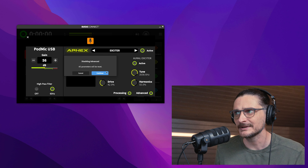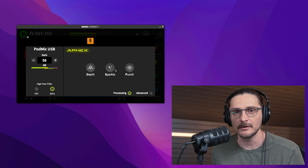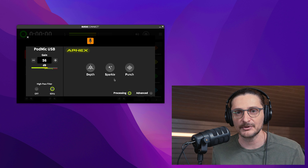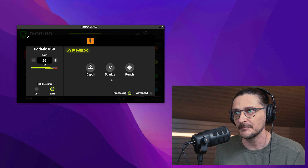If you want to go into the basic processing menu, it's going to say all parameters will be reset. It comes into a simplified menu with gain, high-pass filter, and the only other parameters are called depth, sparkle, and punch. That brings me to my next problem with the software — there are no presets. As far as I can tell from the manual for Rode Connect, I can't find anything about saving a preset. If you want to compare different settings, you can't really do that. Every time you change parameters it's not going to save them, so you'd have to write down or screenshot all the settings. Also, if multiple people use the same microphone, they couldn't have the settings configured for their own voice — they would have to redo it every time.